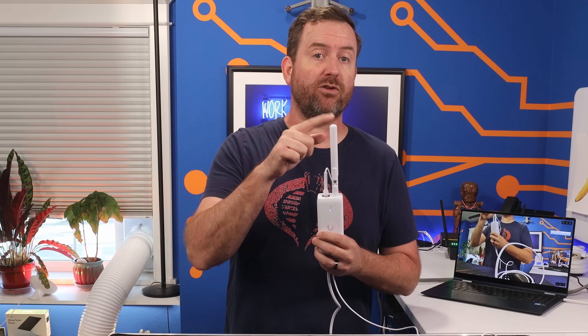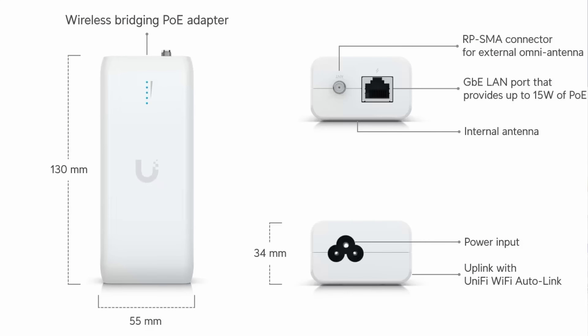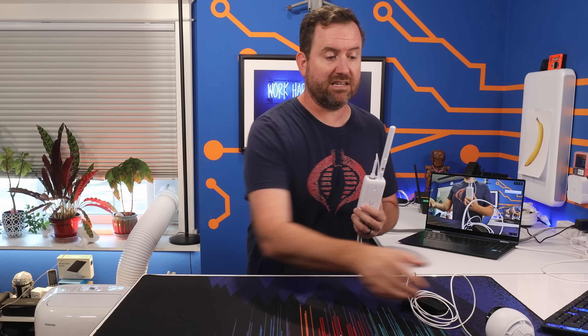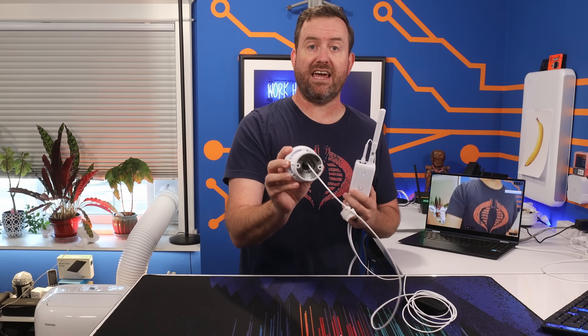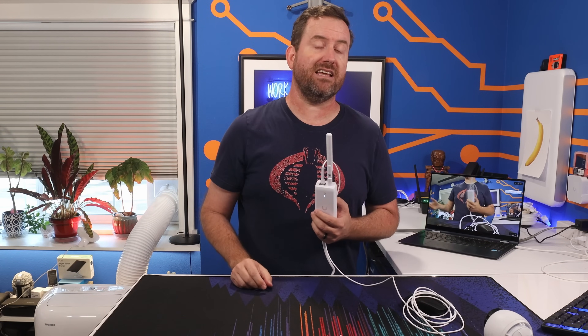What the UDB does is pick up a mesh wireless signal from one of your access points, and then it has a single PoE-enabled RJ45 ethernet port for your device. Typically this is going to be used for a surveillance camera, but you could also pop on a switch like the Flex Mini if you wanted to get connectivity to other devices as well.